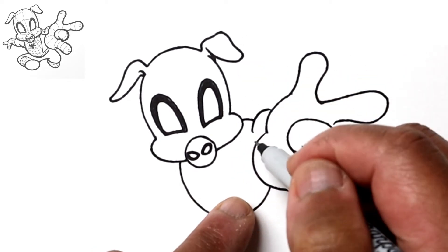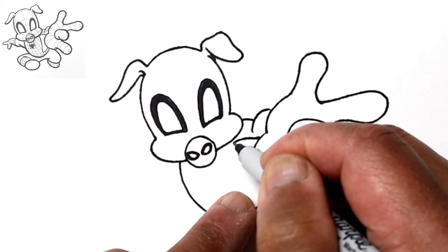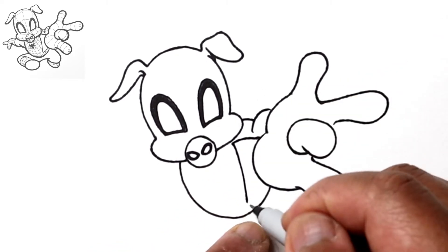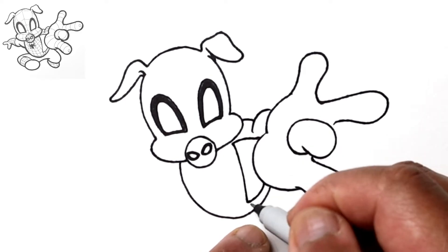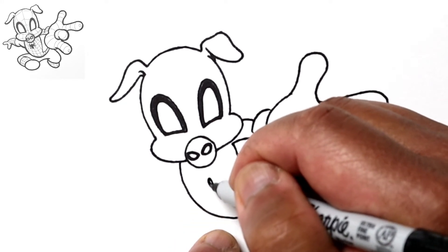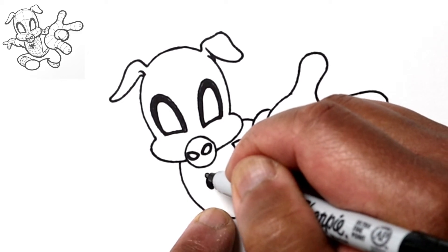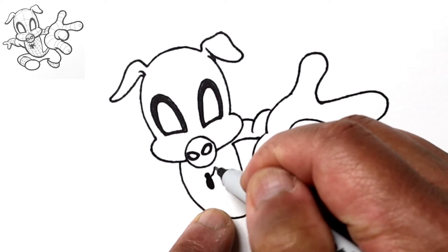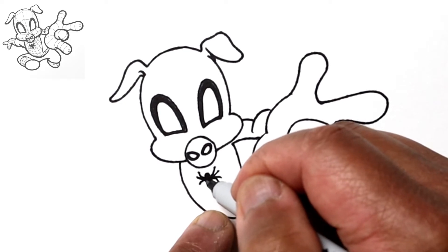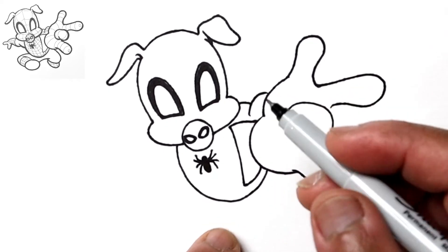Let's draw the outline for part of his uniform — coming from here we'll draw a line going towards the cheek, then a curved line going towards his belt. This part right here will be the belt, and let's follow that line as a parallel line. Right here will be the spider logo — let's color in an oval and then a small circle on top, and draw four arms on either side, keeping this fairly simple: two pointing upward and two pointing downward on each side.